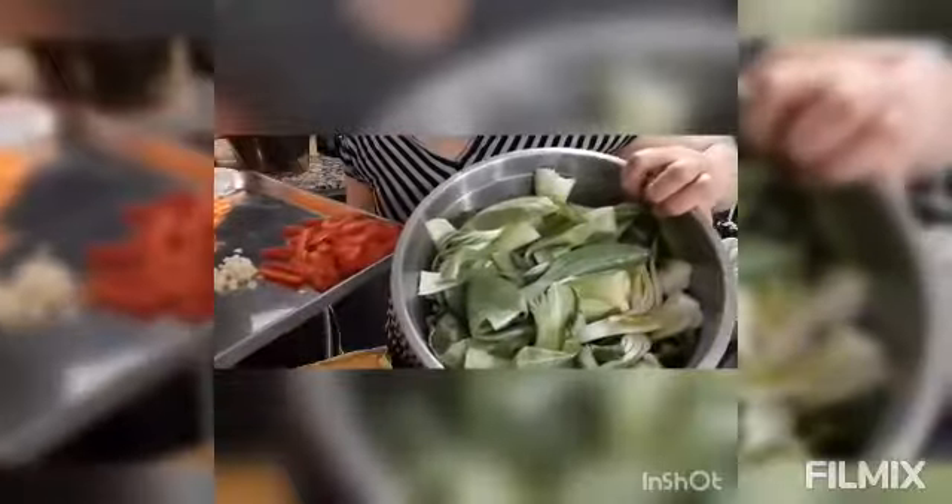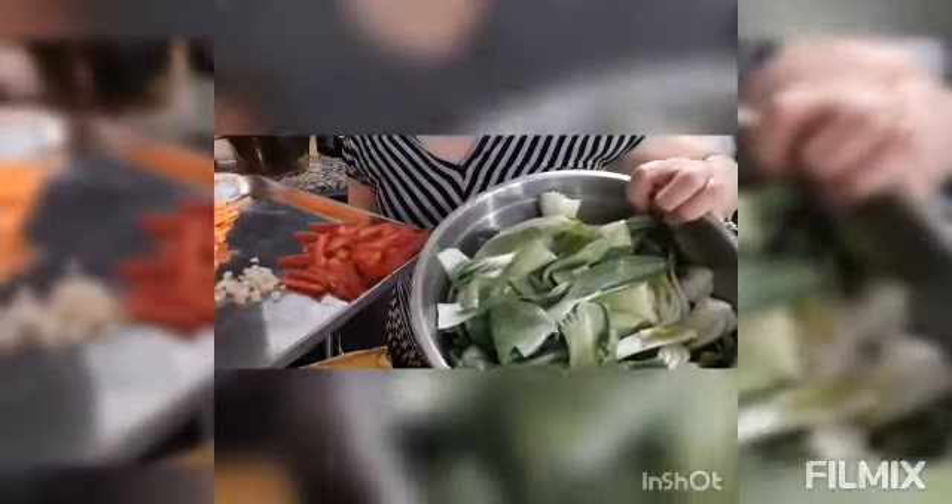I have red pepper, garlic, carrots, and green vegetables — bok choy, I think the name is bok choy. The onions are cooking now, and I will show you how I will cook it and salvage the leftover beef.